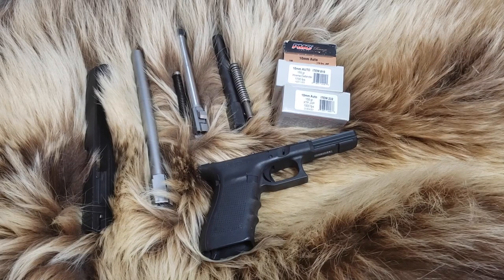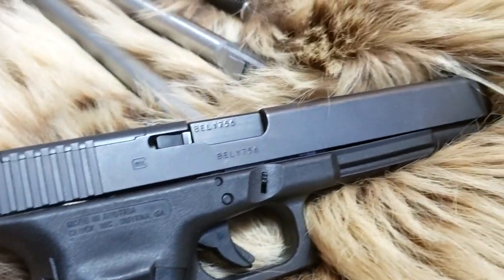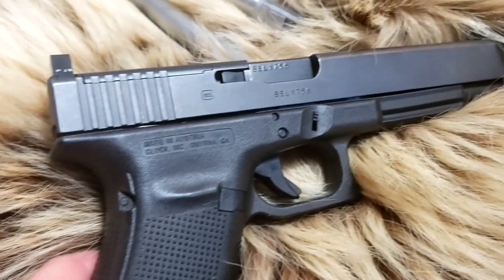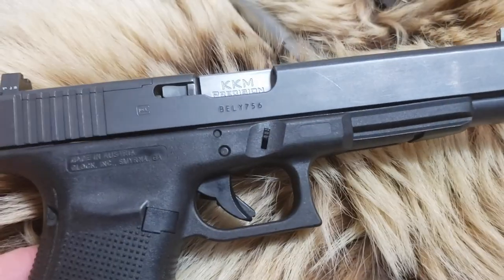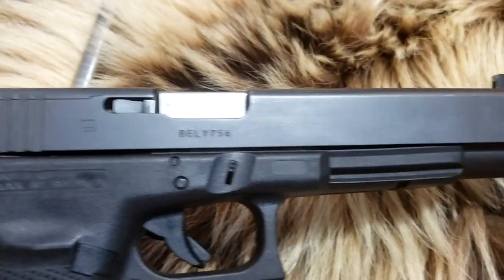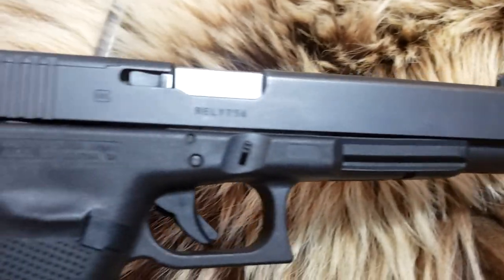Today on Alaskan Ballistics, we have the Glock Model 40 Long Slide, three barrel lengths, three types of ammo. We're going to compare and see what the velocity difference is, as well as two different kinds of springs. If you think this is going to be interesting — 10 millimeter — stay till the end of the video.